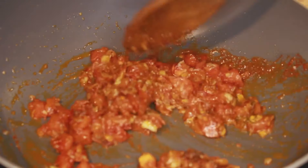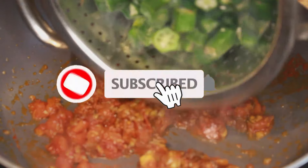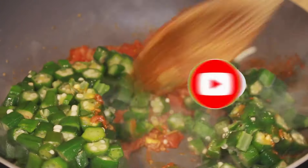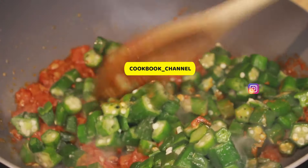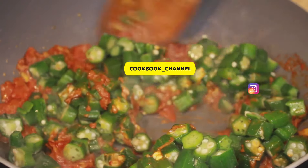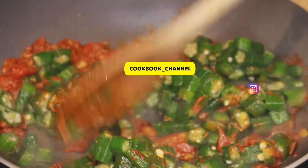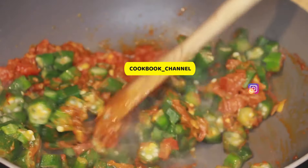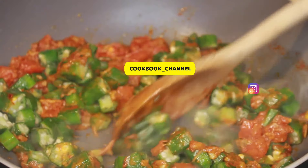At this point immediately introduce the okra. I have used frozen okra — it's a little more convenient. Because it's frozen I rinsed it under tap water, and this also saves me the time to chop the okra.